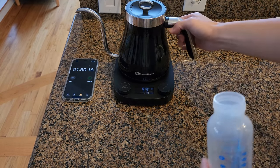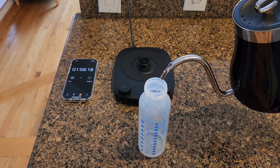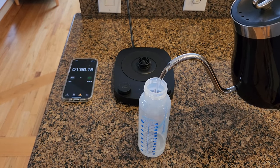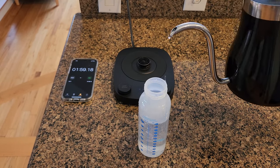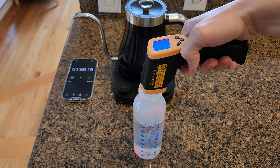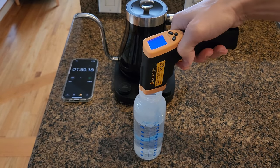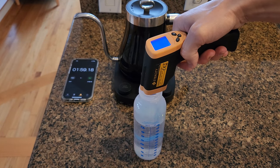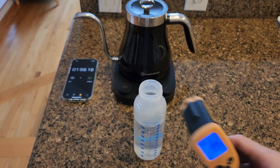Now let's pour this out and see how hot it really is. As you can see, it's very easy to pour the water out. The heat gun reads 99.6 degrees — and now it's reading 99.7 degrees. So it's actually fairly precise.